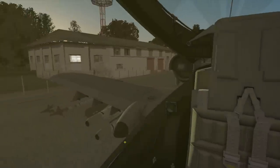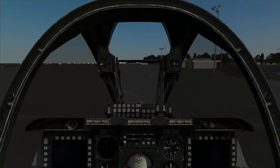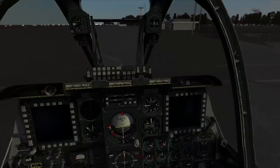G'day guys, this is DCS World with the A10C module. My name is Linderman and this is a learning resource for starting the A10C Thunderbolt 2, commonly known as the Warthog. There are many videos like this, but this one is mine.